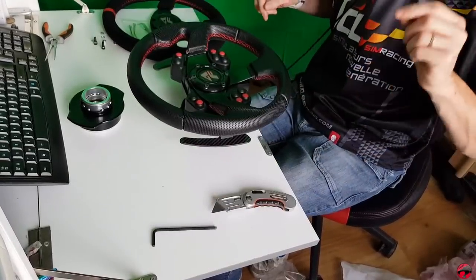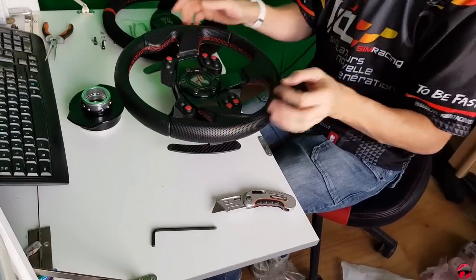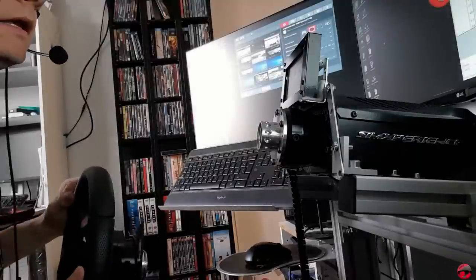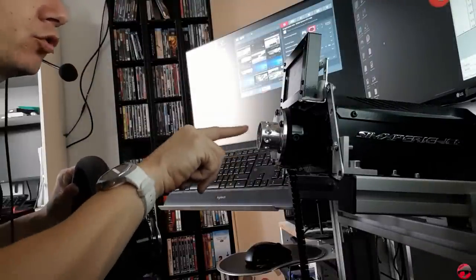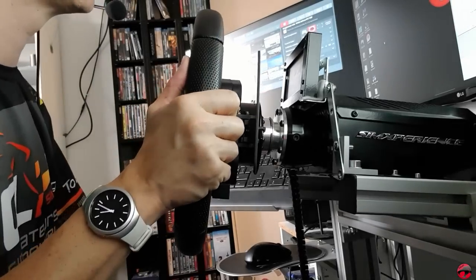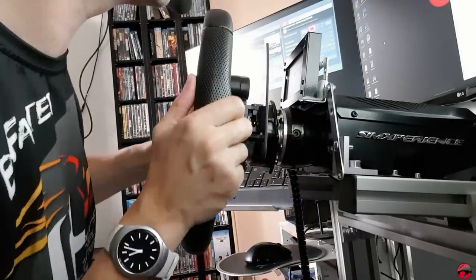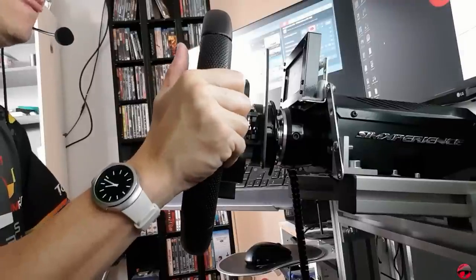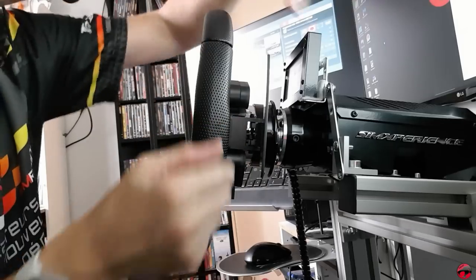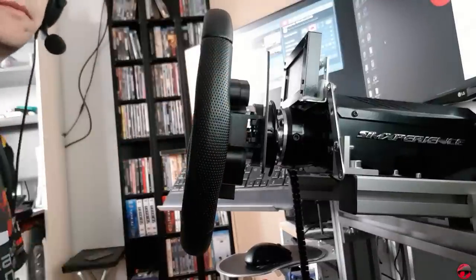Now I'm going to mount the support of the quick release on the base of the wheel and I'll show you if there is any play. We'll come back to the right. And here we go. So I changed the support of the quick release on the base — moment of reality. I'll put it in place. There's no play. And there's no play at all. It's not play, it's the complete support. I can tell you that compared to the other, the difference is clear. Zero play. Well, it's perfect.